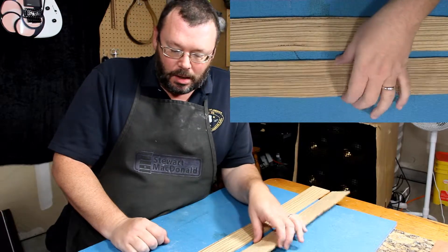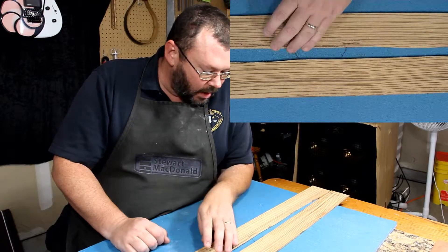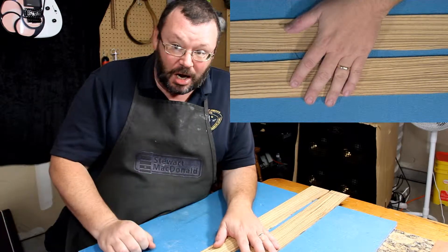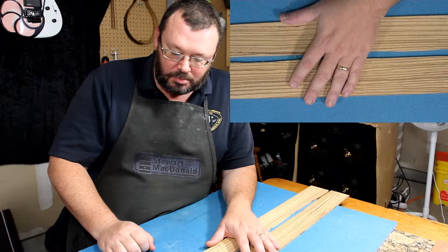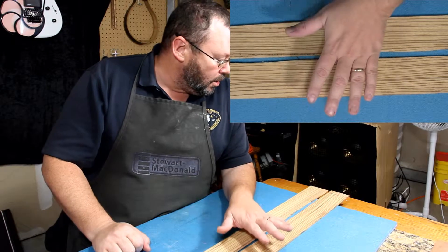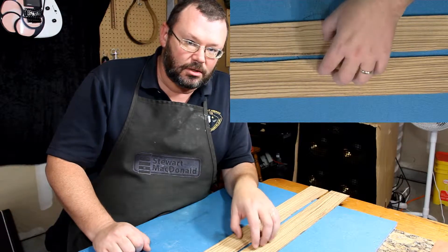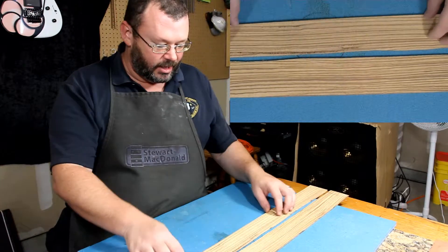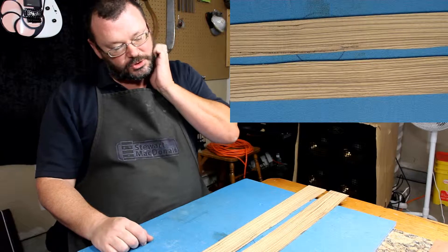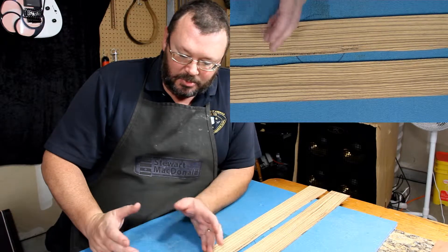The lovely folks over at RC Tonewoods over on the right coast — I purchased some reverse kerfed mahogany from them, as well as some purfling, which you saw go on the sound hole in the Lazarus guitar. This is what they use to protect those two pieces during shipping. They laid them in here, laid this on top, wrapped it in a bunch of shrink wrap cellophane — and that's how they protect it during shipping.